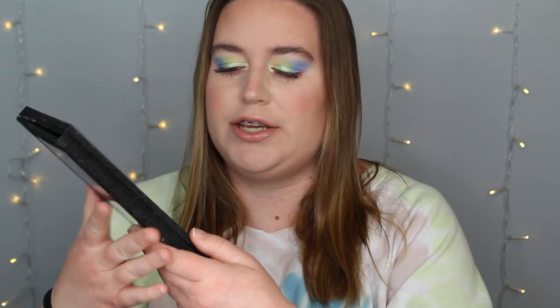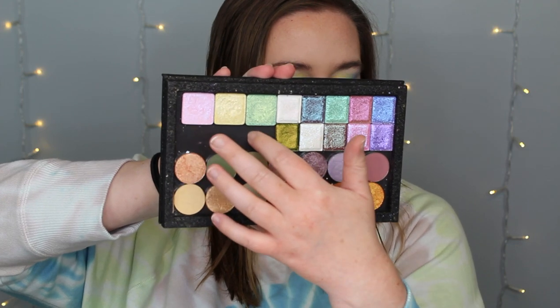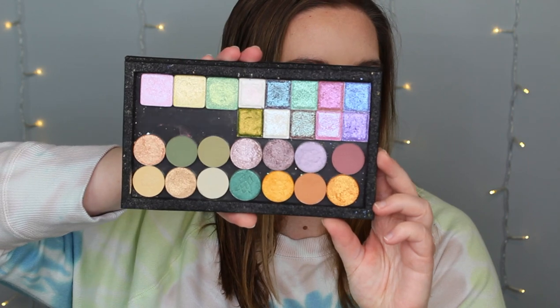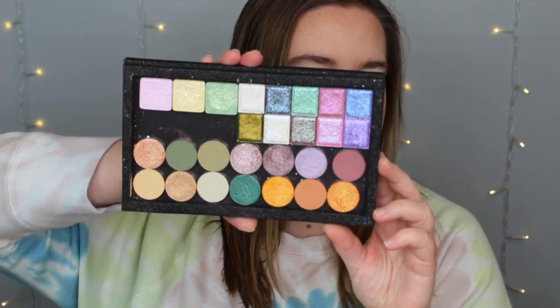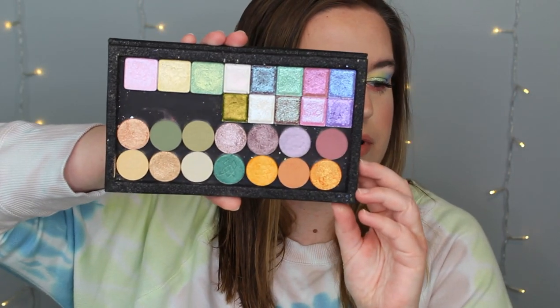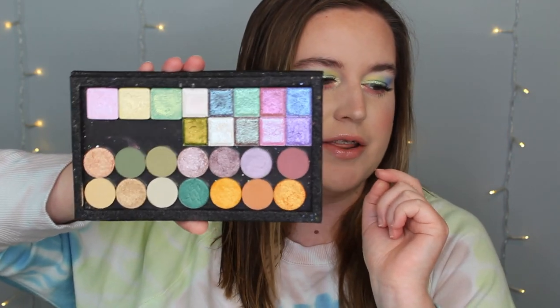So with this collection there also came three other tri-foil shadows. They retailed for $6 each. I have them here — this pink is Bunny, the yellow is Chicky, and the green is Turtle Club. I used Turtle Club and Chicky in my look today. I did not use the pink or the Snowball that came in the palette.